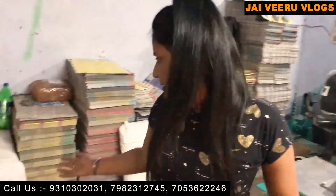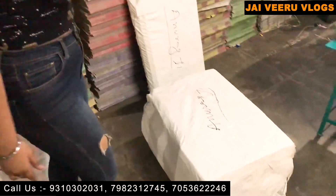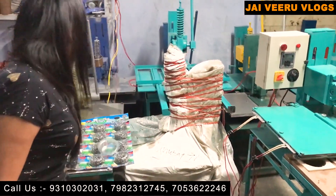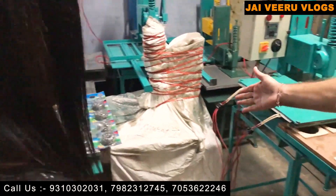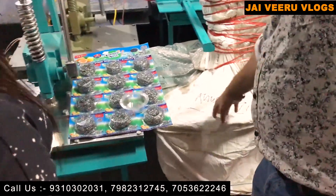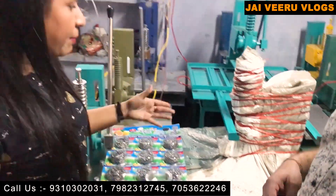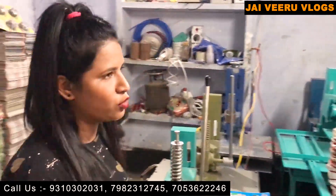Friends, you can see that our machines are ready and are being dispatched — there is no dispatching problem here. We provide according to the customer's requirement. This machine here is going to UP, sir — the customer recently placed an order and it will be dispatched in 2 days.